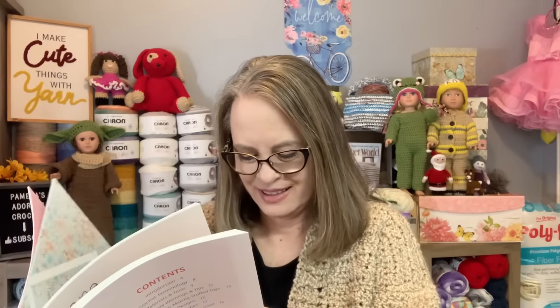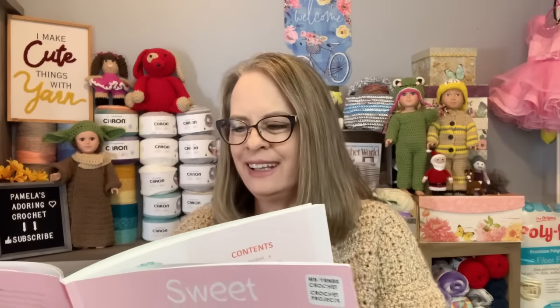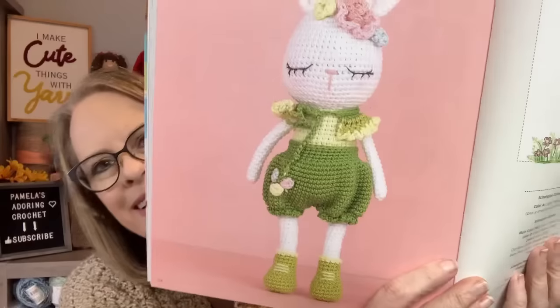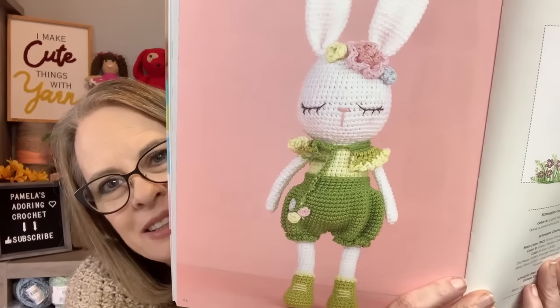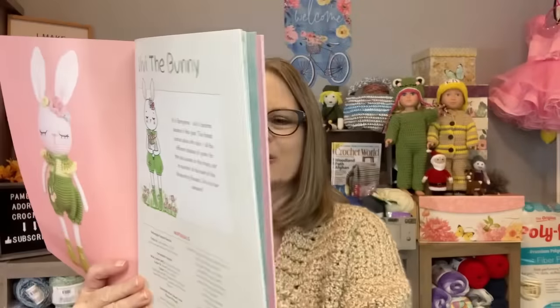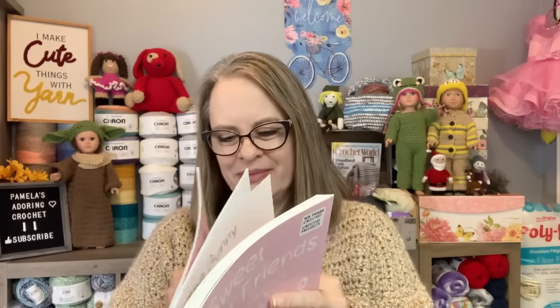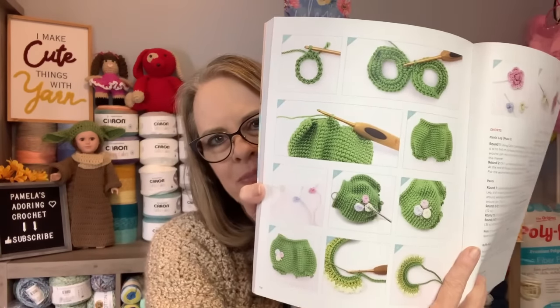The one I wanted to show you is on page 114 — it's called Vivi the Bunny. I just love the pants on this one! Isn't that crazy? And then there's the little cartoon illustration. It doesn't take much to excite me. I love the colorful illustrations showing you how to put things together. This was a really good book — the retail price is $21.95 and I got 30% off plus an extra 20% off my total purchase.